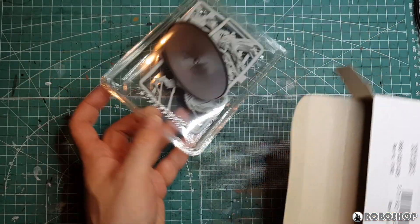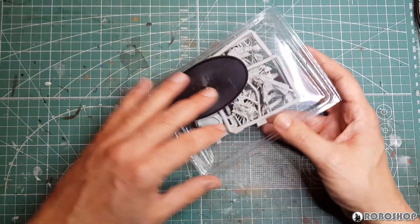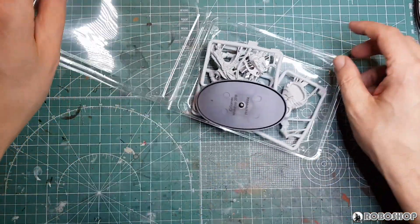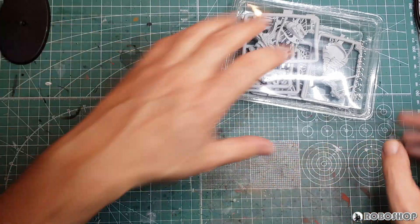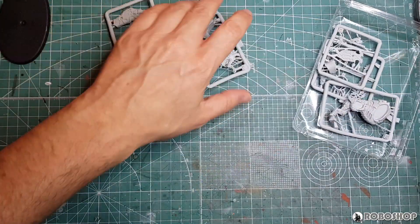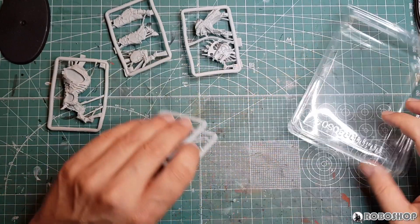The parts come in a blister, which I am now going to attempt to open. It's not taped shut or anything. Got the same size base as the Skull Crushers, obviously. And then we have one, two, three — five sprues.